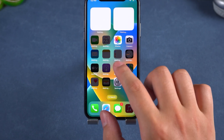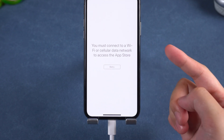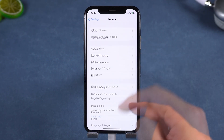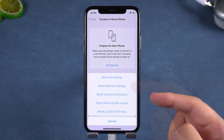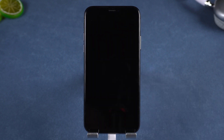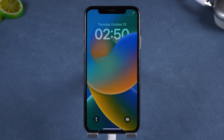Pro tip: after unlocking is complete, if the app prompts that there is no network connection, you need to reset your network settings in Settings to fix the issue. After restarting, simply reconnect to your Wi-Fi.